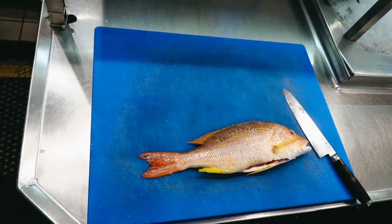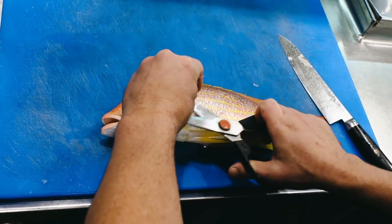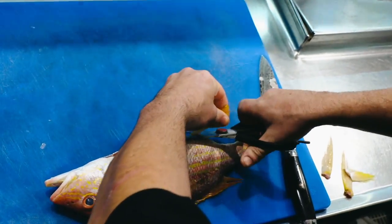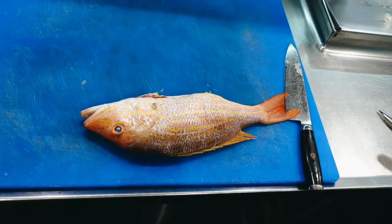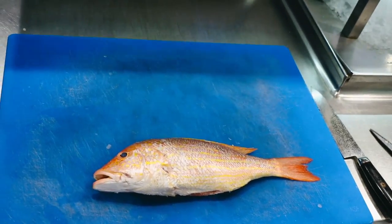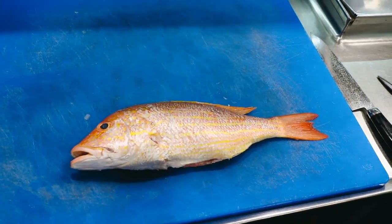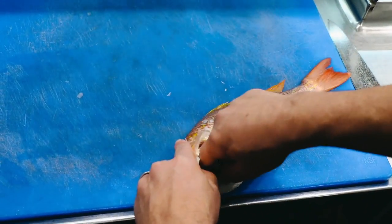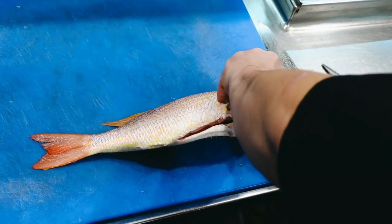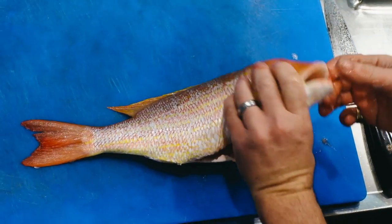So we've got a scaled snapper — what next? We take off these little fins because they're kind of in the way, and they're sharp so they'll stick you. We're using some sharp kitchen scissors here — poultry shears like these Mundial scissors work well. You need something strong to get through those spines. The only other thing we do is rip out the gills, because when gills cook, just like the guts, they stink. And there you have a fully dressed, ready-to-cook snapper. It's that simple.